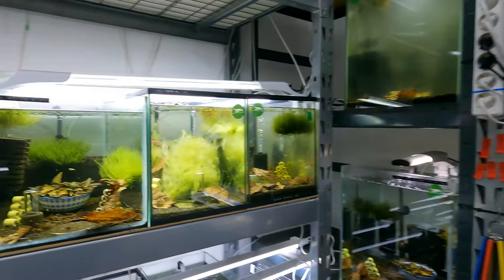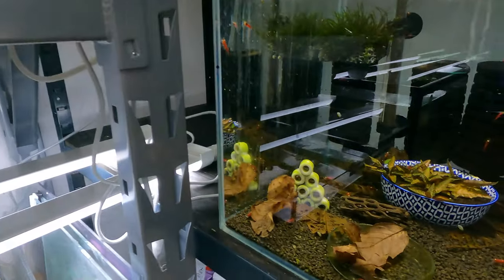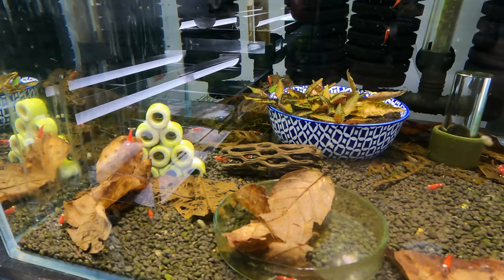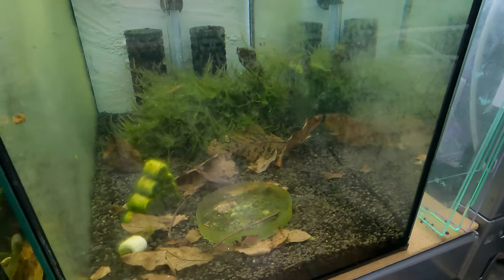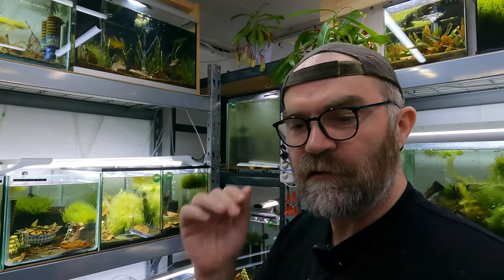Get yourself some wood in the tanks, and that leads us on to the third essential: leaves. I have leaves in every single tank here — every single tank. The way you want to do this is you want to conveyor belt them into your tanks over time. Start with one fresh leaf one day, let the microorganisms, bacteria, and fungi all do their jobs on it and produce biofilm for your shrimp to lap up. When you start to see holes in it, chuck another leaf in there.